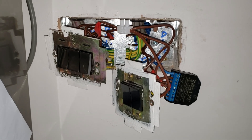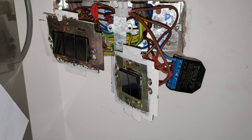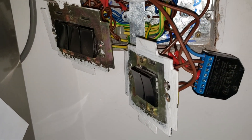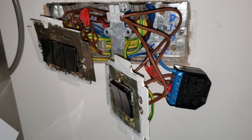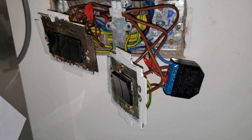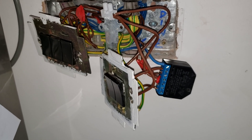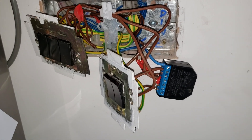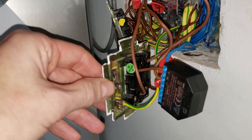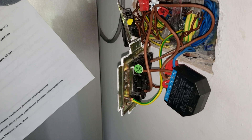I'd advise you to take photos of everything as it was and label everything up. The little bits of red tape are for labeling — I wrote down a key on a piece of paper as to what each wire was: the live feed in, the live feed out, which one went to the light. Then I took a picture of the back of how they were all connected on the switch plate as done by a qualified electrician.